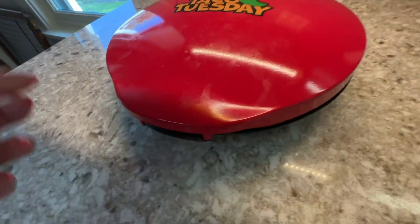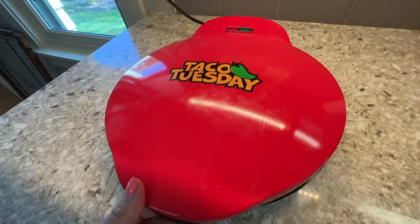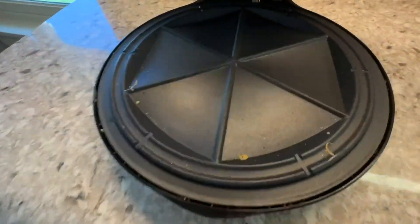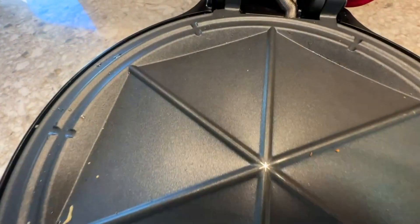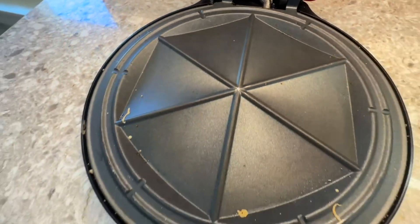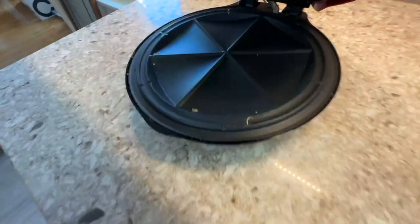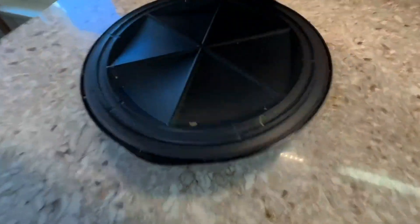What I love about it the most is not just the functionality and the easiness of making quesadillas, but also it cuts your quesadilla in pizza triangles. So you put your two tortillas in there,